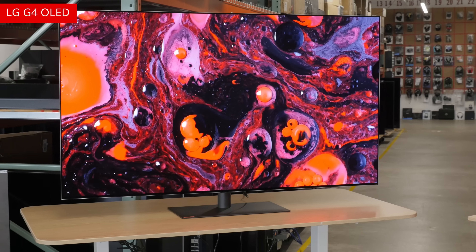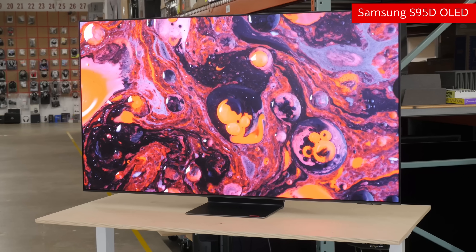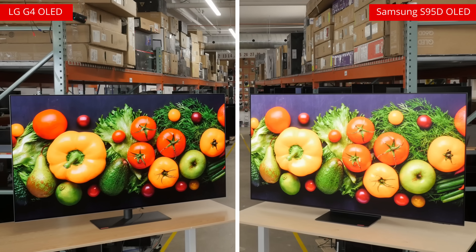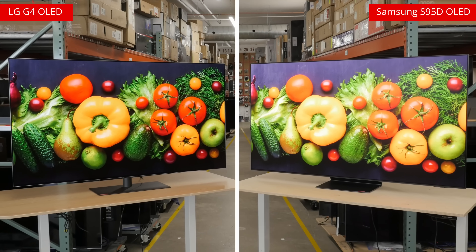In this comparison, we'll tackle design, HDR brightness, reflections, color gamut, volume, accuracy, image processing, input specifications, and audio pass-through. So let's go!